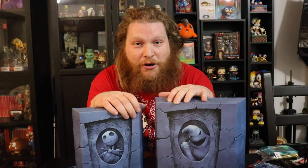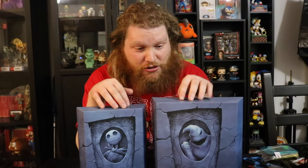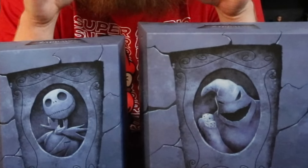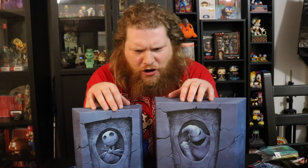You guys, today we are taking a look at the Super Seven Ultimates Jack Skellington and Oogie Boogie figures from the Nightmare Before Christmas! First off, I want to say that the Super Seven Ultimates line always does an amazing job at packaging. These ones are like tombstones. All the packaging, no matter what kind of figure you get, would go well. Behind the figure is a backdrop — it's just really cool. I really like how they did these ones.